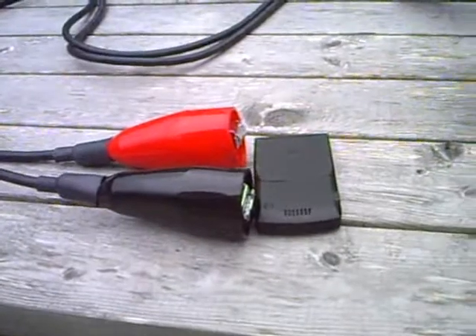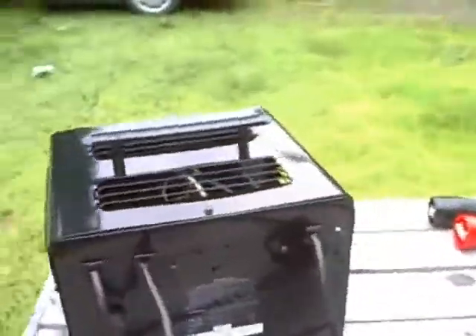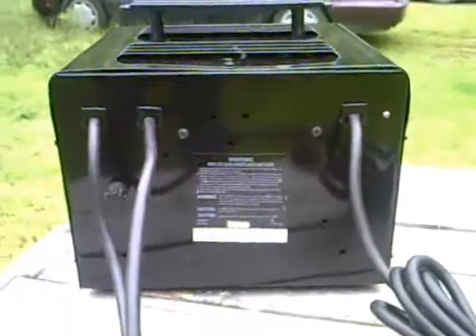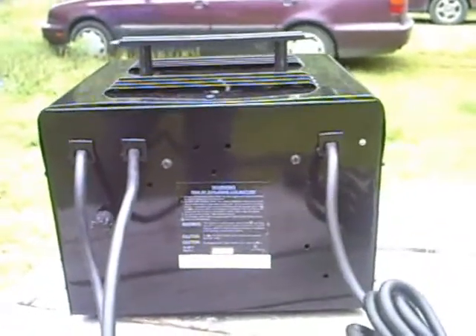These are pretty decent sized. Like I said, the whole thing weighs about 33 pounds, so it's going to be a decent little charger. I have no idea where I'm going to put the thing, because I want it in the car so I can charge it wherever I happen to be near some power.